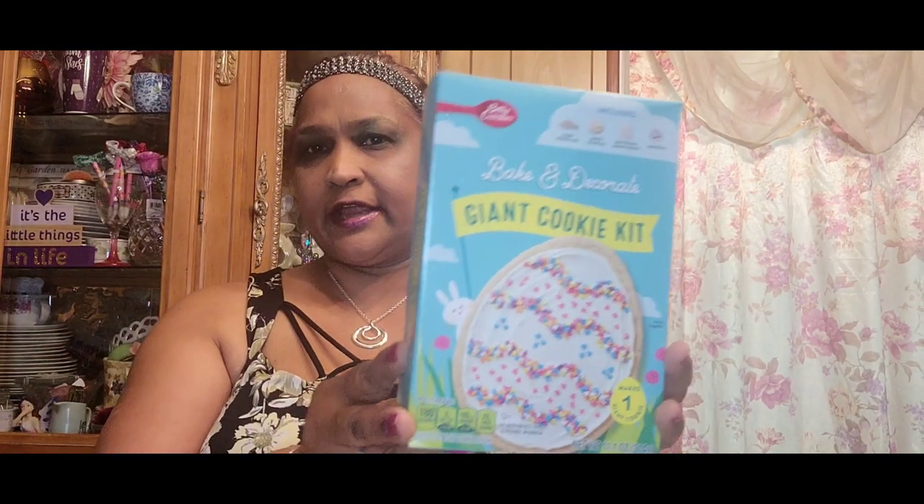I picked up the Betty Crocker Hershey's Kisses Blossom Cookie Kit — it includes sugar, Hershey's Kisses milk chocolate, and pastel sprinkles. I also picked up the Betty Crocker Bake and Decorate Giant Cookie Kit. So I got both of those.